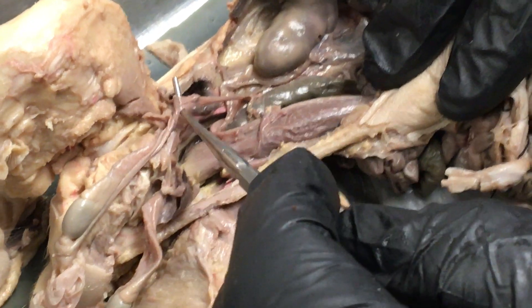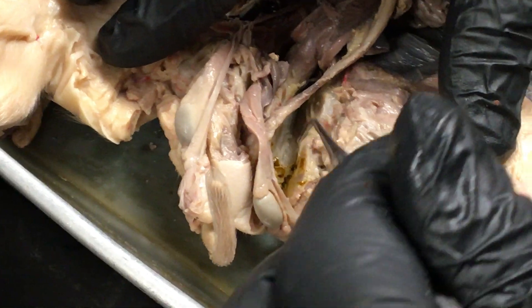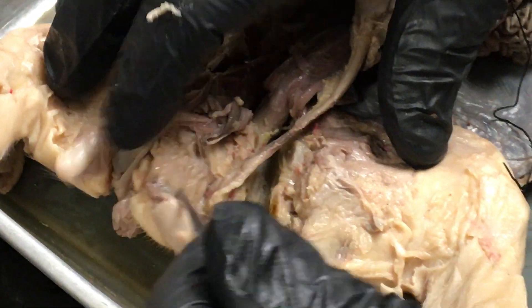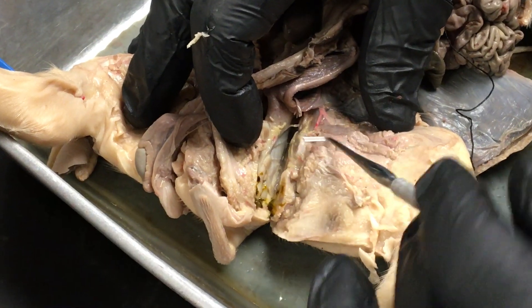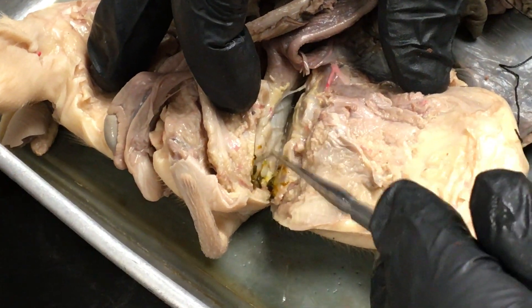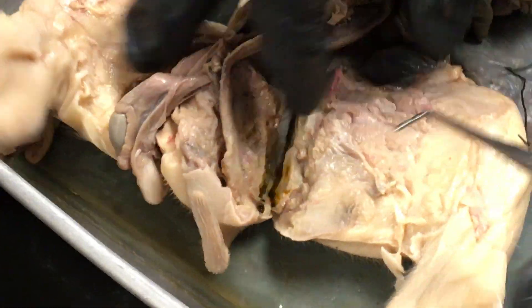While the epididymis passes through that area, so does the spermatic artery and vein. Here we cannot tell the difference between the two because the stain didn't quite take like it should have. As the urethra passes through the pelvis we have a bulbourethral gland. We can see here's our urethra and there's our bulbourethral gland right there.